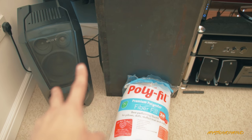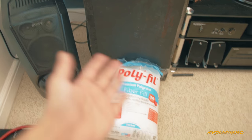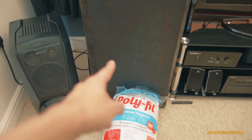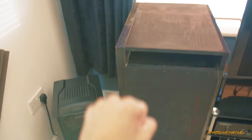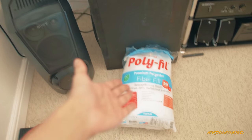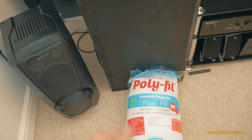Now, depending on the box size, there's a certain ratio of wadding, fiber, stuffing — whatever you want to call it — that goes into them. With there being a lack of people even using this sort of stuff and then writing down their results, I'm going to fill it full of this stuff just to see what happens.